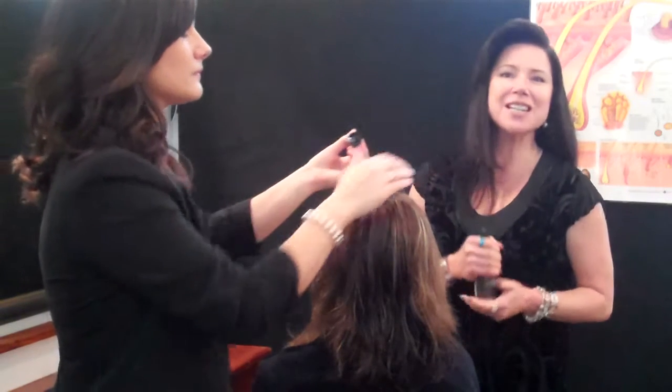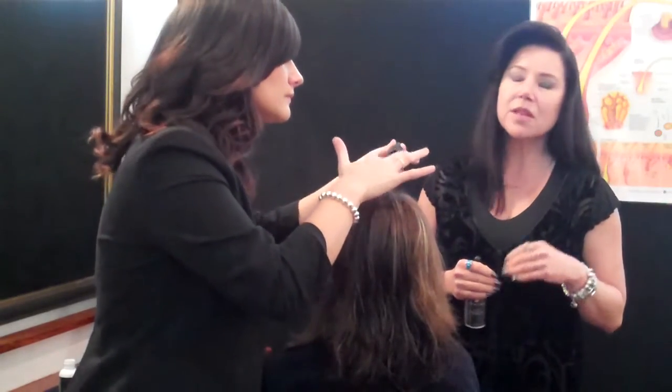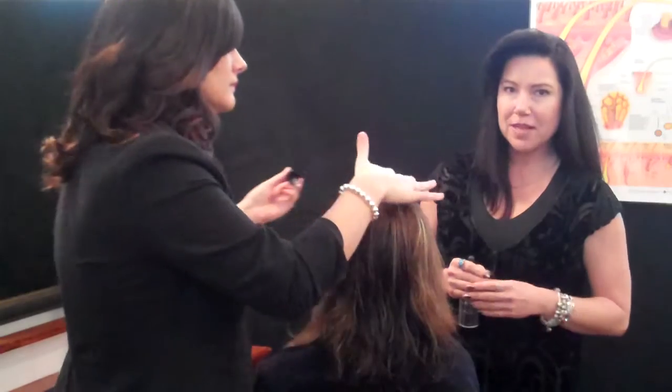Hi Carolyn, Trichologist at Absolute. The next step we have here is our Re-Stim Plus or Minoxidil. It's 5% Minoxidil.